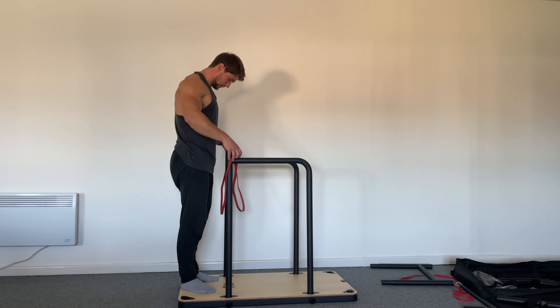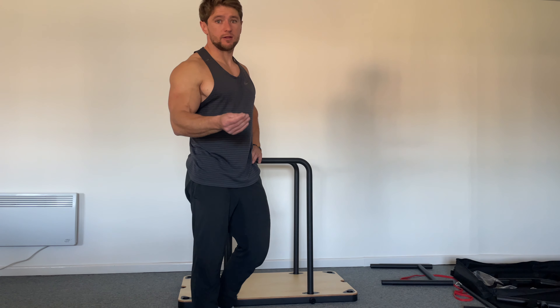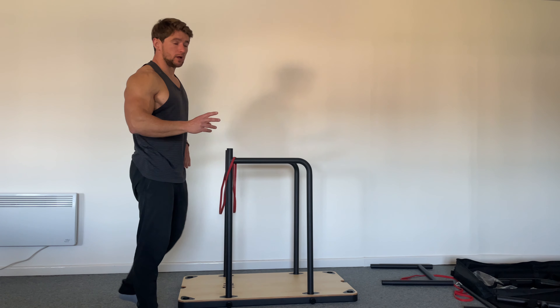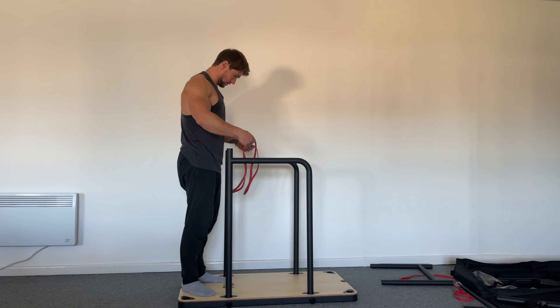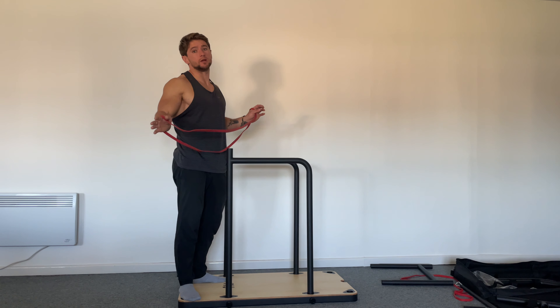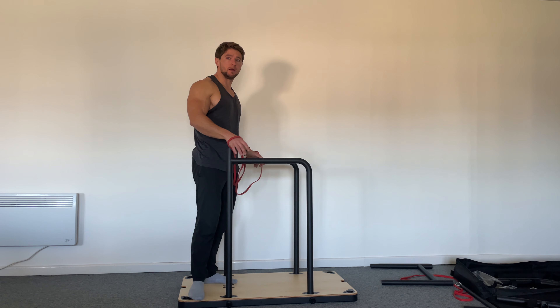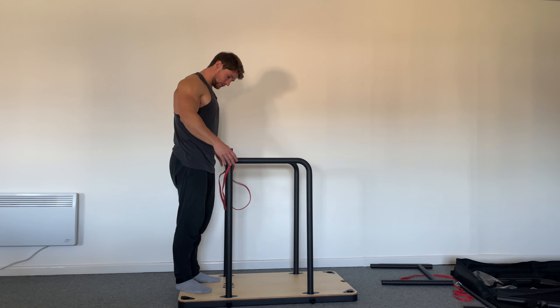There are two positions you need to work on, and then repetitions. This is my personal approach — how I would do it. You can do it your way, or maybe it'll help somebody.